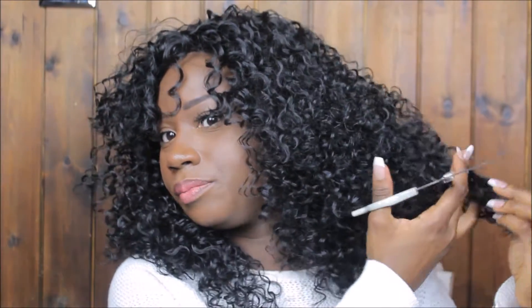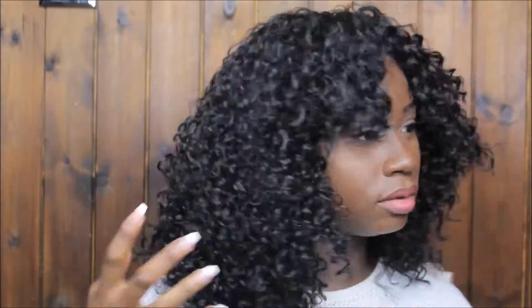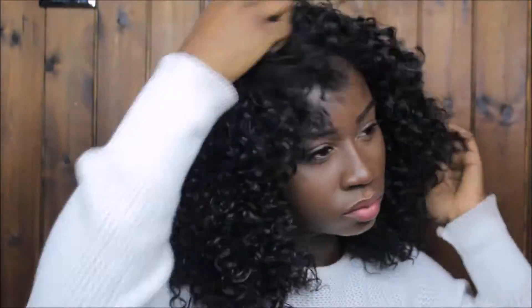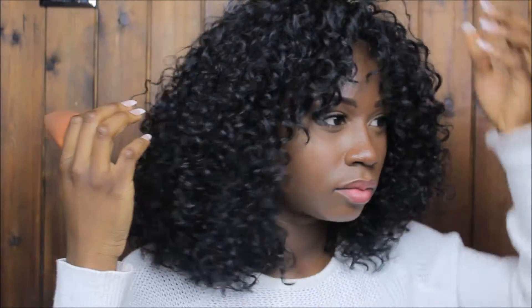Remember to do the back — you see the back is doing a lot, so I'm gonna put it forward. I like it! I hope you guys like this hair because I love it. You can really be creative with this hair.